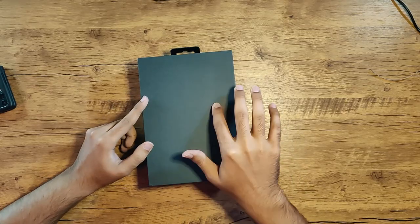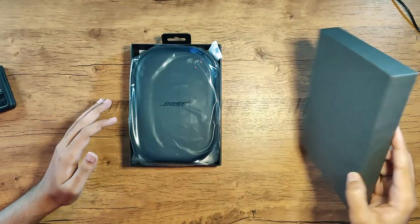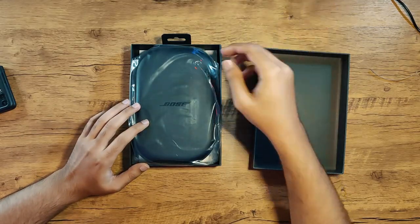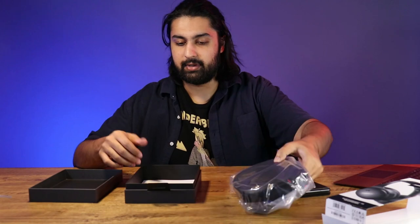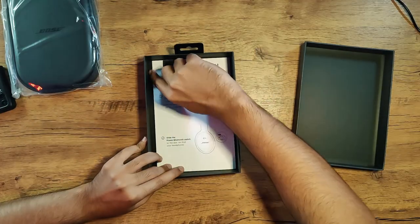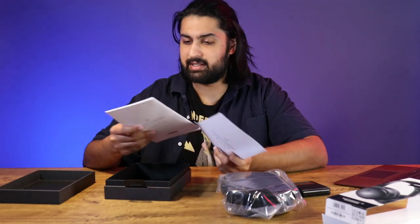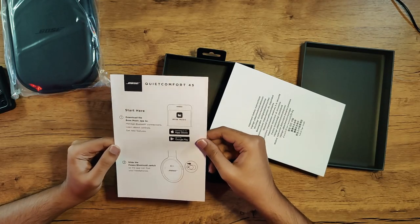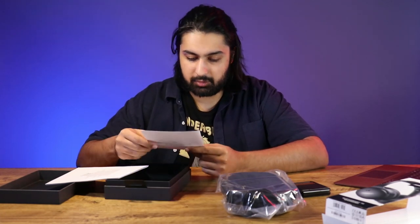Most people would have their own branding on the inside box, but let's go ahead and open this. We have the carrying case. Also in the box, we're getting a manual — it's a novel, fam. So we got started here: download the Bose Music app. We're not going to do that, but it is available on both Apple and Google Store.